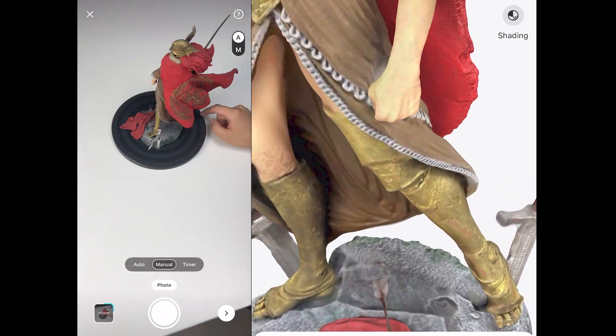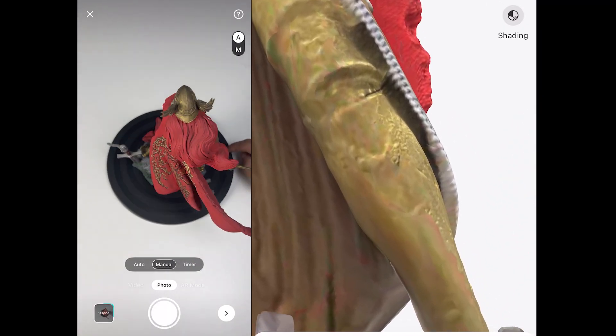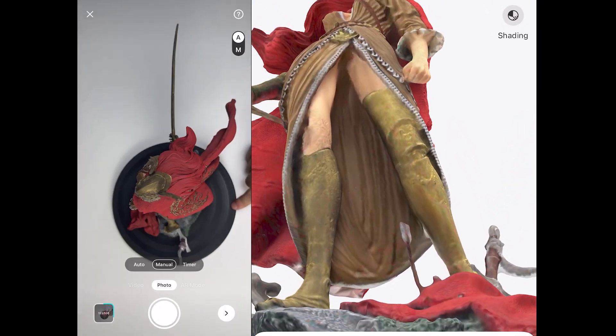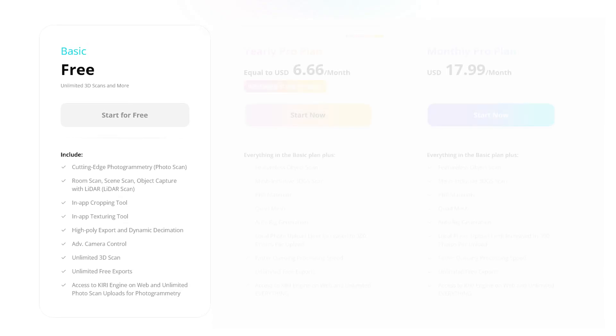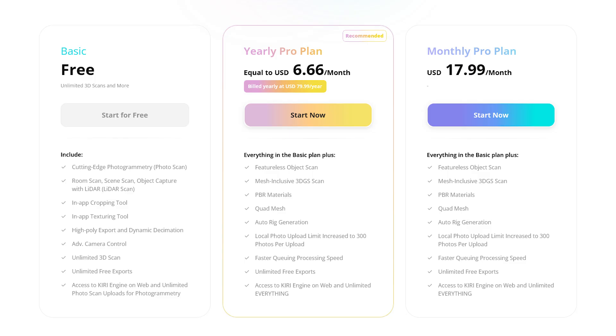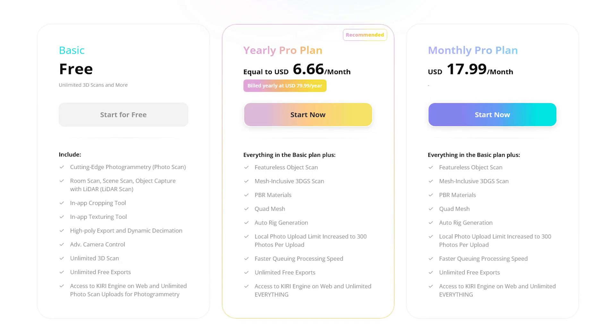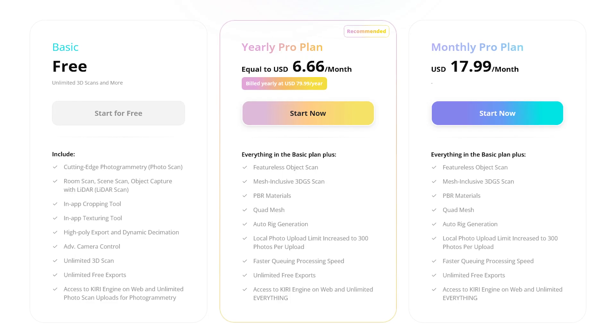The workflow is faster, the output is cleaner, and the barriers for free users are much lower than before. The app itself is free to download, and free accounts now include unlimited scans and exports along with all the improvements in photo scan mode. For those who want longer upload limits and advanced features, the Pro plan is available at $17.99 per month or $79.99 per year, unlocking the 500-photo limit, advanced material processing, and upcoming features as they are released.